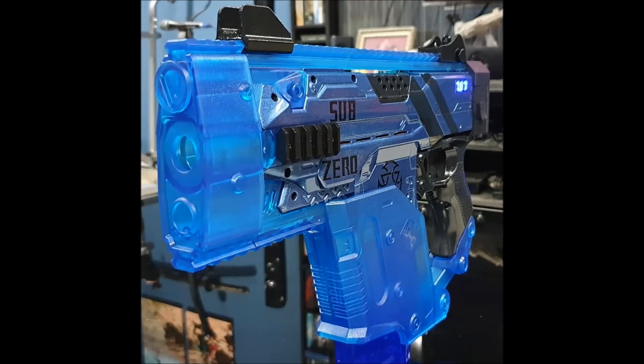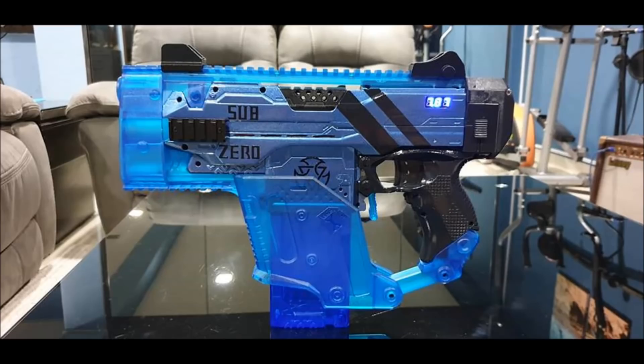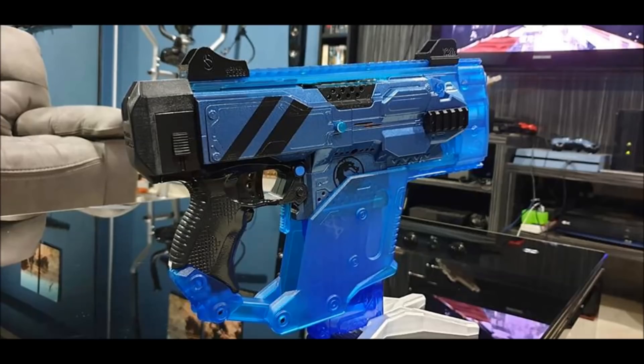There's someone who makes those in clear resin, and they're waiting on those. Then they're going to add LEDs and these will be even more gorgeous, but as they are they're an absolutely beautiful set. I love how they even matched the magazines — they've got the clear green and clear blue magazines to go with it. Definitely check out Toy Boy's channel on YouTube.